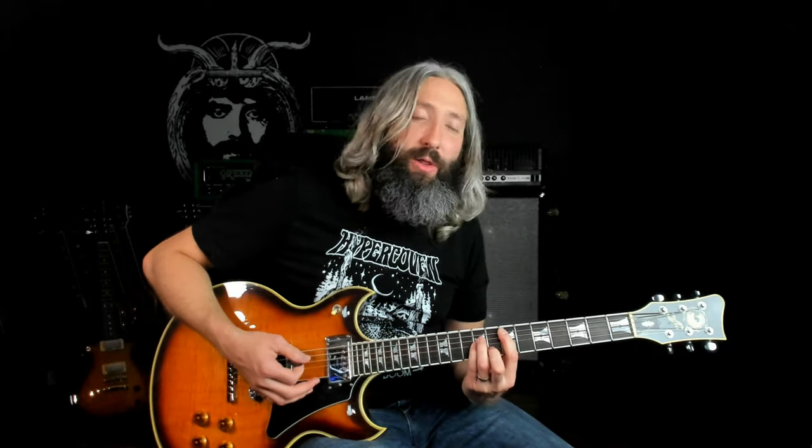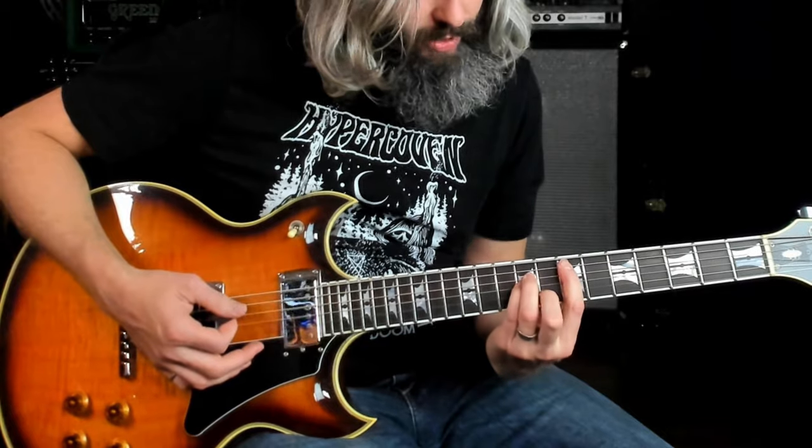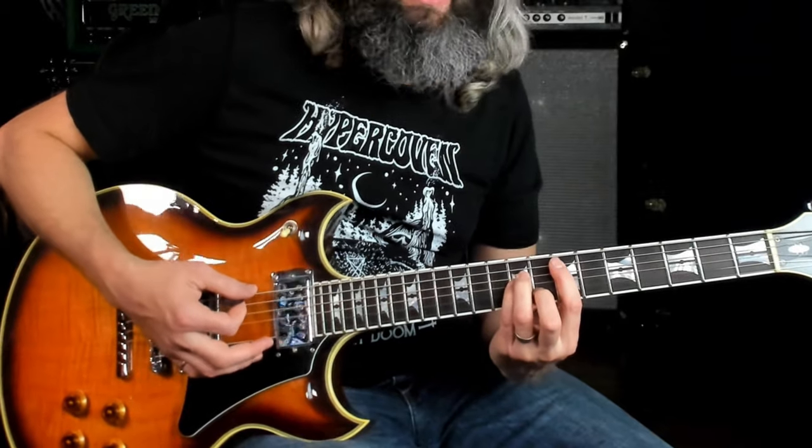For this next riff, we're going to kick off the Sabathie and you're going to hear the clean tone of the amp, which I've got kind of at the edge of breakup. It uses full minor bar chords rooted on the fifth string. So you've got a root, a perfect fifth, a root, and then a minor third, and you're only going to be playing the second, third, fourth, and fifth strings. It goes like this.